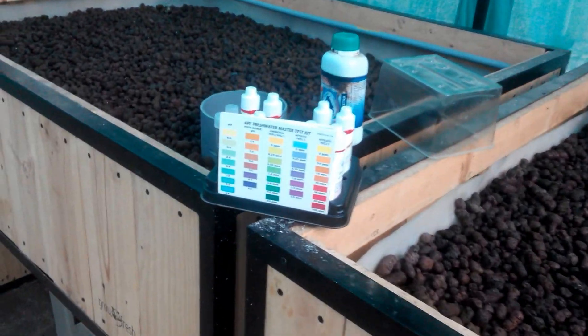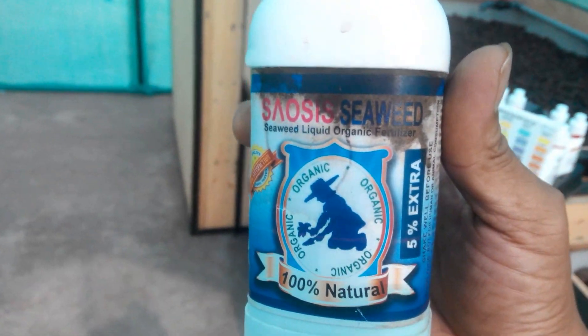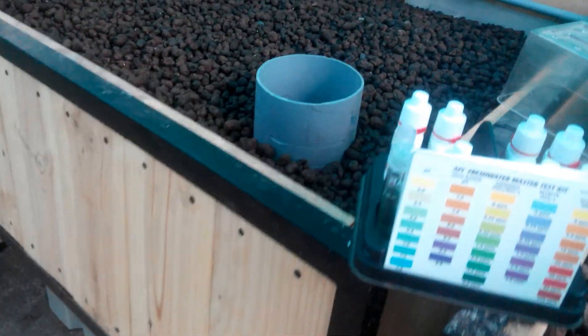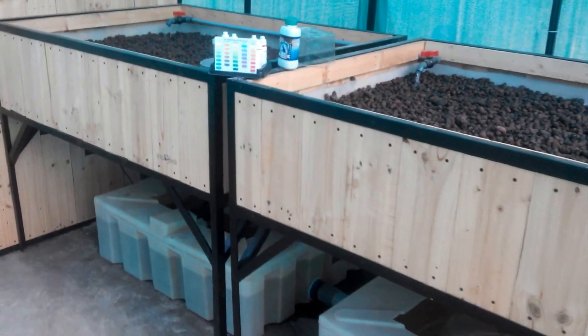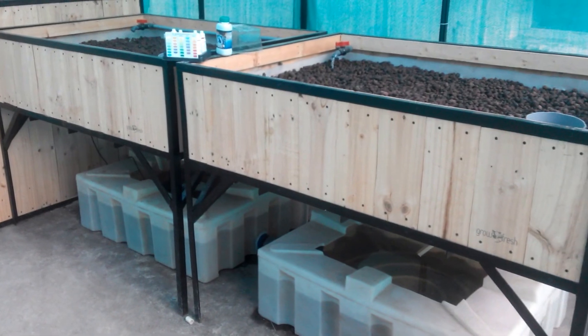What I'm going to be doing now is adding this seaweed extract — this is available online. I'm just going to be topping the system with about 50 ml today and I'll come back a few days later and check what the reading should be like. My guess is another week's time we should be able to start adding some fish.